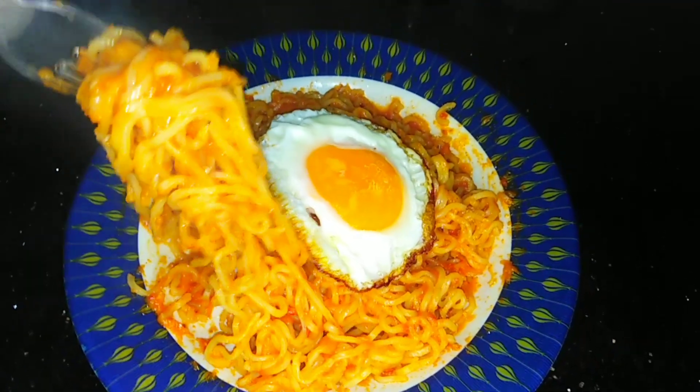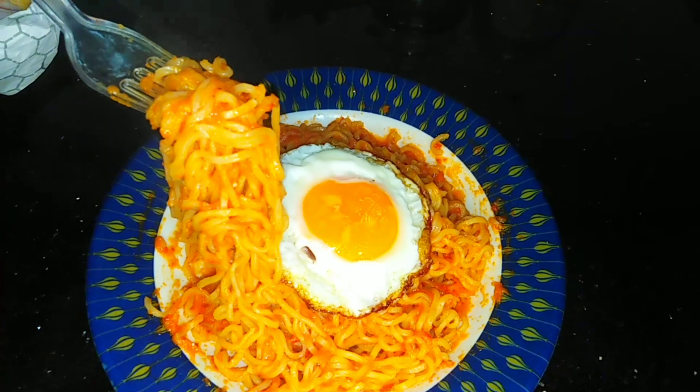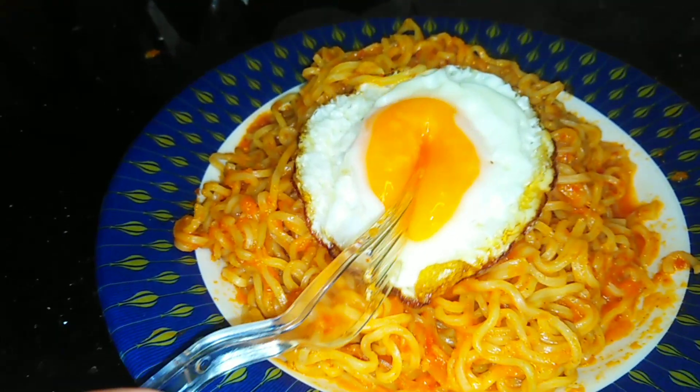If you like this recipe, please like this video and share it.